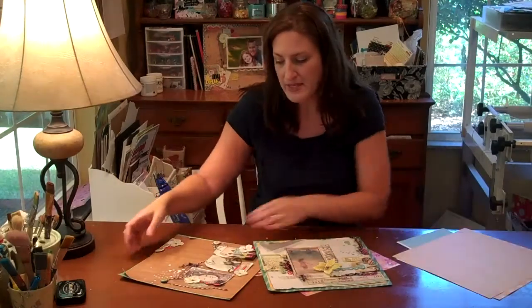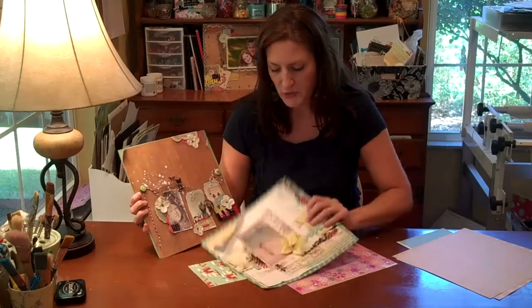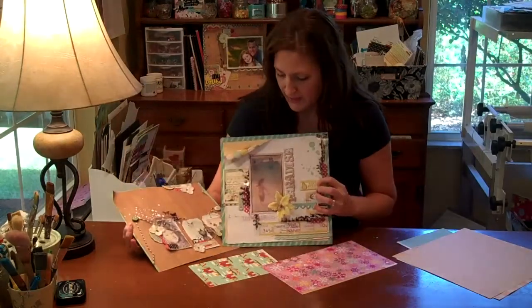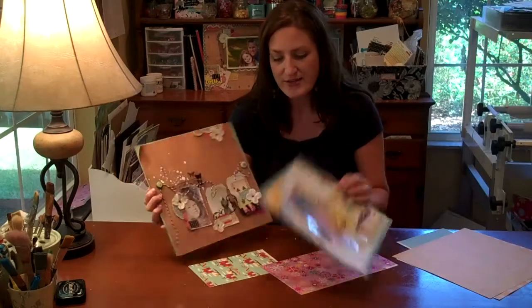So let's go ahead and get started with the technique. I'll be showing the example on this layout — how I did this photo — but I'll also have close-ups of the other one too. Thanks for watching and let's get started.